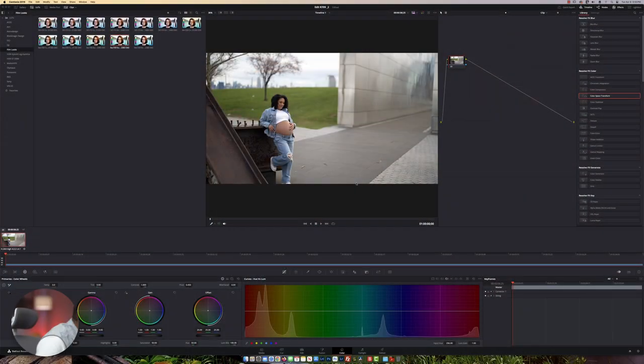Welcome back to the channel guys. If you shot your video in a regular picture profile on your camera — not using log — I have a method for you to give it a nice film or cinematic look. Let's go.